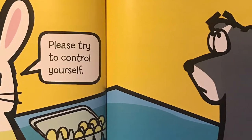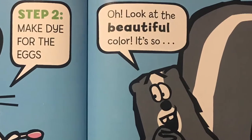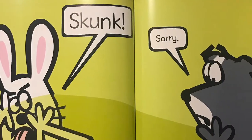Please try to control yourself. Step two: make dye for the eggs. Oh, look at the beautiful color — it's so exciting! Skunk! Sorry.